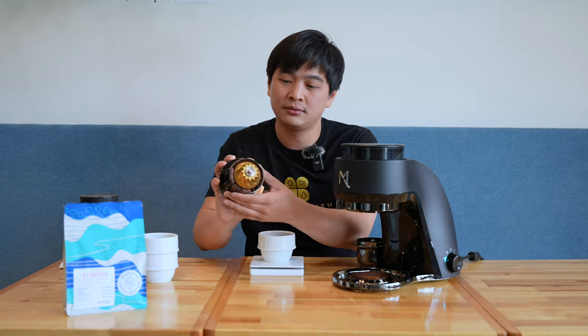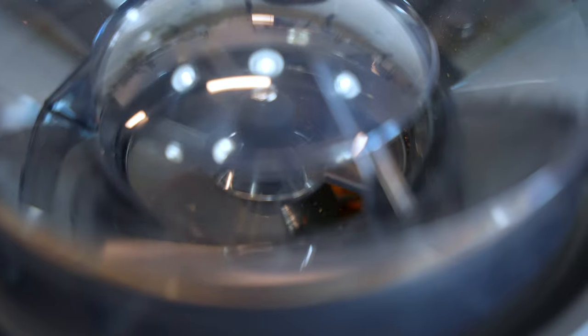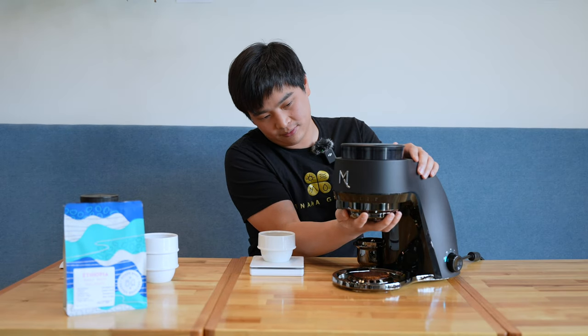One more thing about this grinder: the burr we've seen here is a static burr, which means it stays still — the outer burr is the one that's working. So it's really easy to clean. Let's put it back in, and let's go pull some shots.